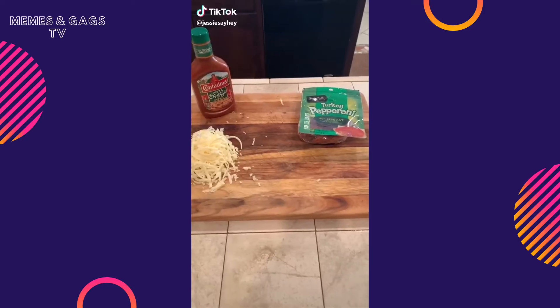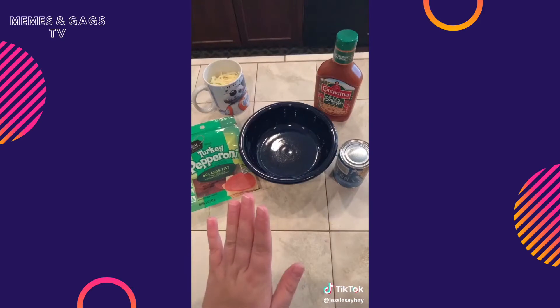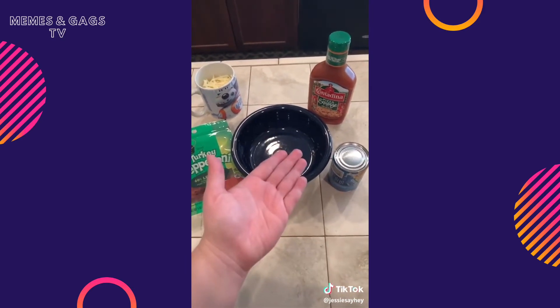Make some pizza! Welcome to another episode of Dorm Food, where I pretend like I'm still in my 20s and make all the food in the microwave. Everything here was under 10 bucks and it can fit in your dorm fridge.